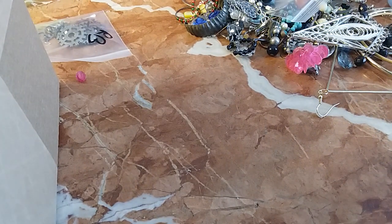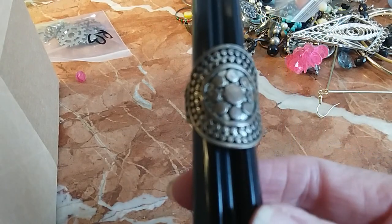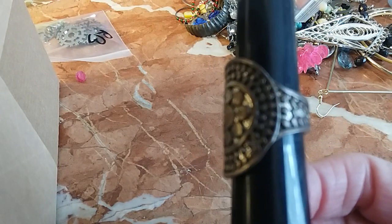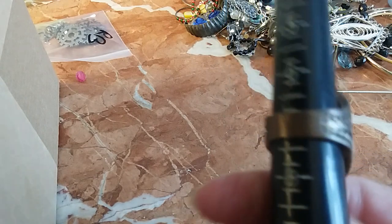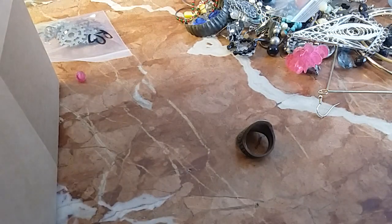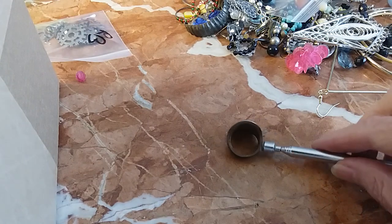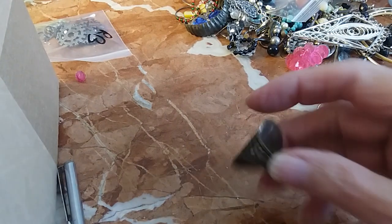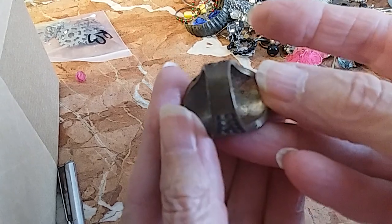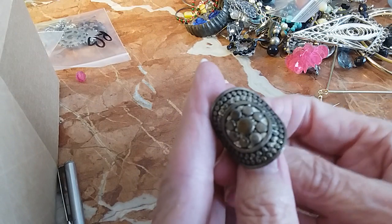Oh, here's another ring. This one is a size seven — it looks brass or brass-colored. It's not magnetic, so it's brass or copper or something — I'm not sure. We'll do that for two.